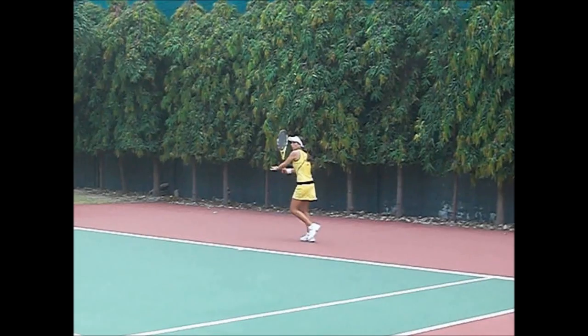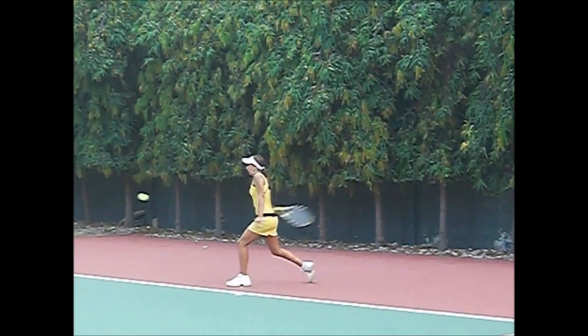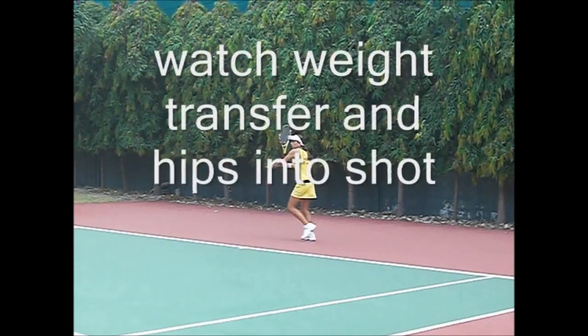Now the other key is watch her hips and shoulders as she swings through the shot right here. And she's able to catch the ball on the rise too, so that it steals time from you also.